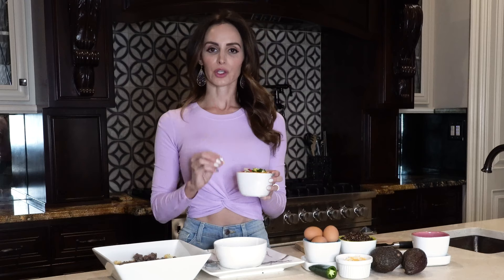Then to the eggs and the turkey sausage, you will add sautéed red, yellow, and green peppers, a little bit of jalapeño, and onions. So you'll throw that all in.